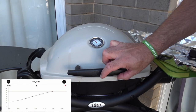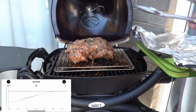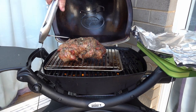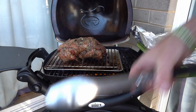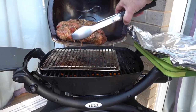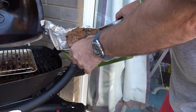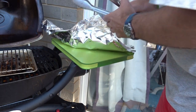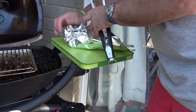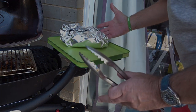So that's been on 90 minutes now and it's just hit 60 degrees — as you can see on the iGrill 3. I've been basting it to keep it nice and moist. So I'll just pull out the iGrill 3 probe and take this off and let that meat rest and relax.